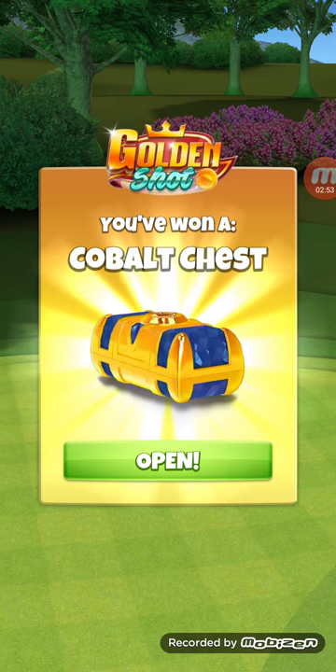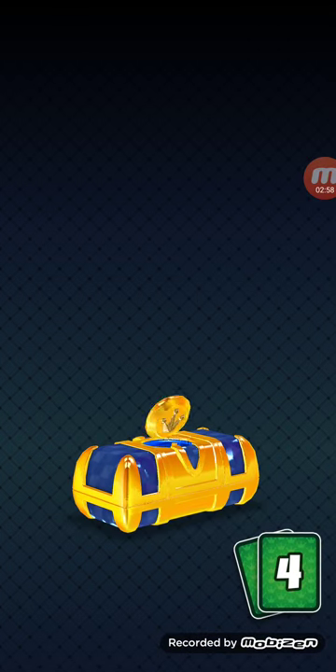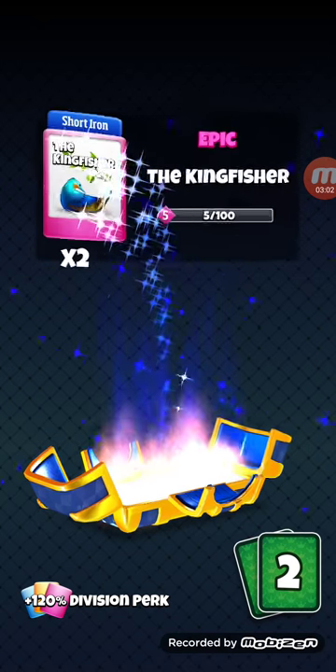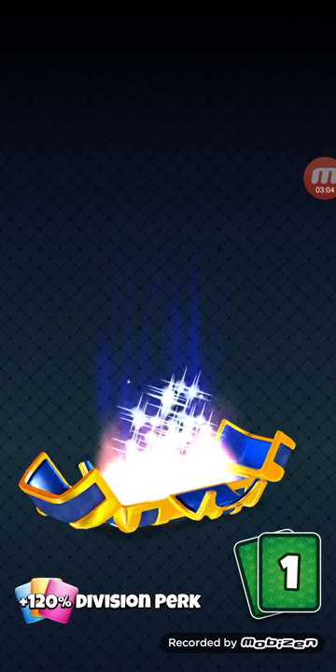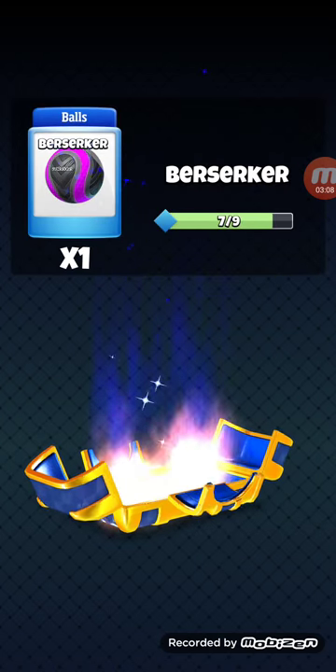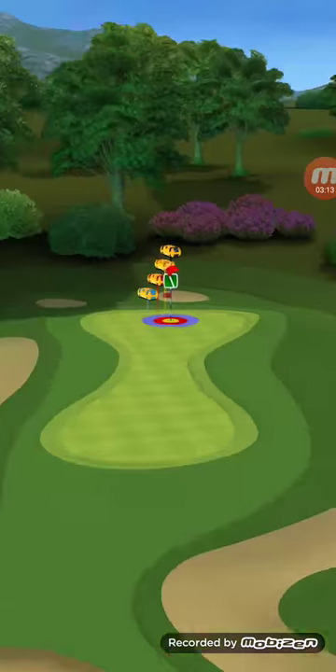Let's see what's in this cobalt chest — obviously not much, it's the furthest one out. Saturn, a couple kingfishers, a goliath, and one berserker ball.